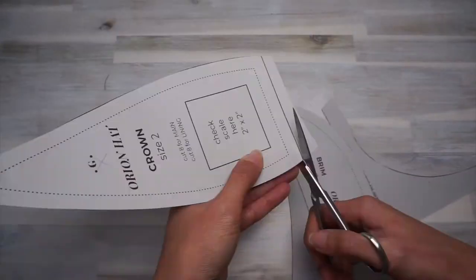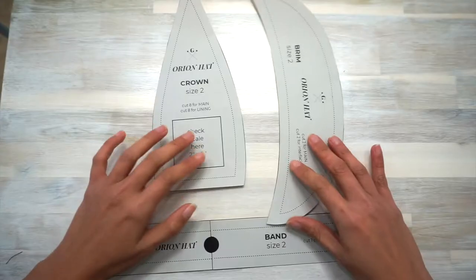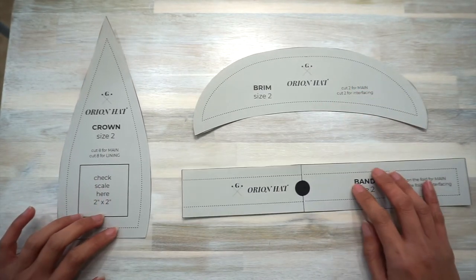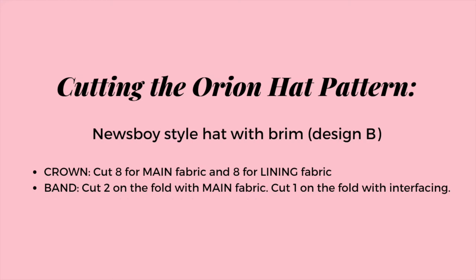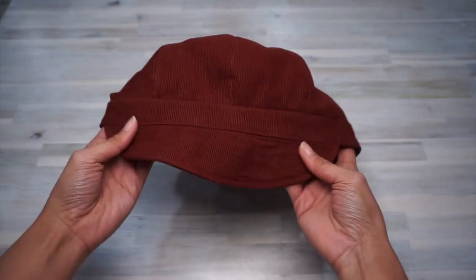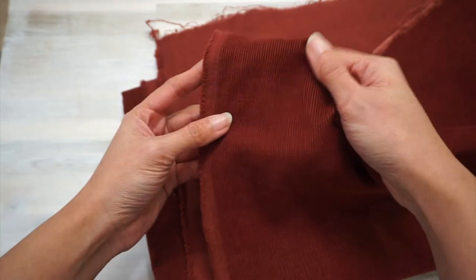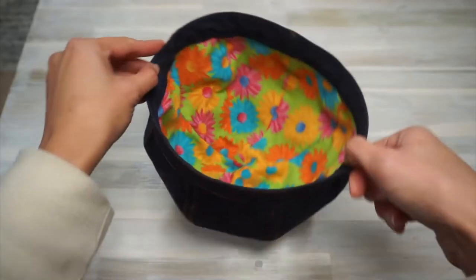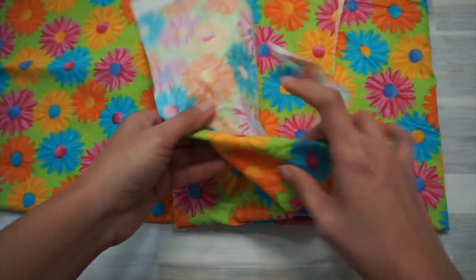Cut the paper pattern out and join the pieces where needed with tape or glue. The newsboy style hat is made of the crown, the band, and the brim. To make the beret style version without the brim, just skip cutting the brim. In this tutorial, I'm making the brim version using a medium weight corduroy as the main fabric and a thrifted bed sheet as the lining. For the brimless version, I'm using a medium weight cotton twirl as the main fabric and a floral polycotton as the lining.